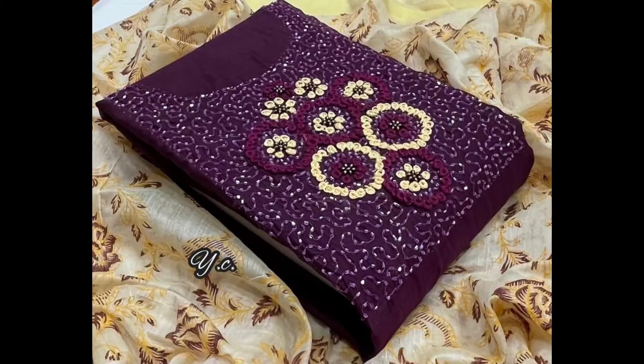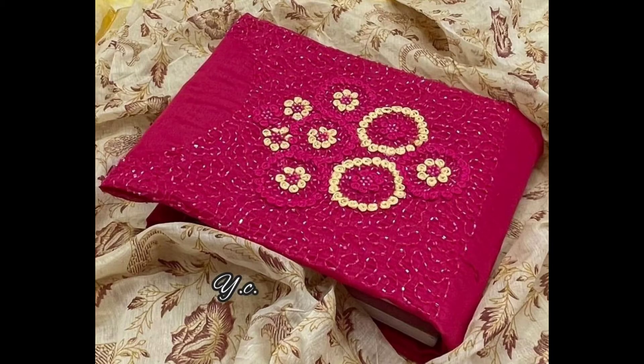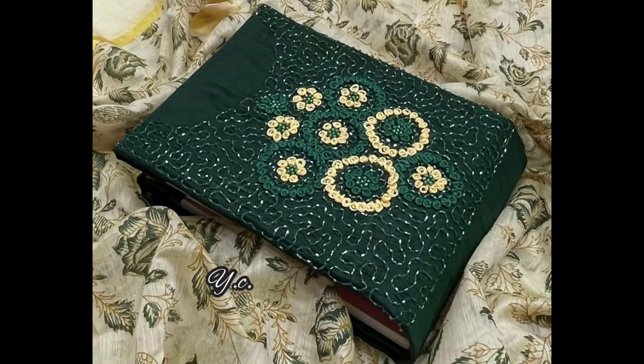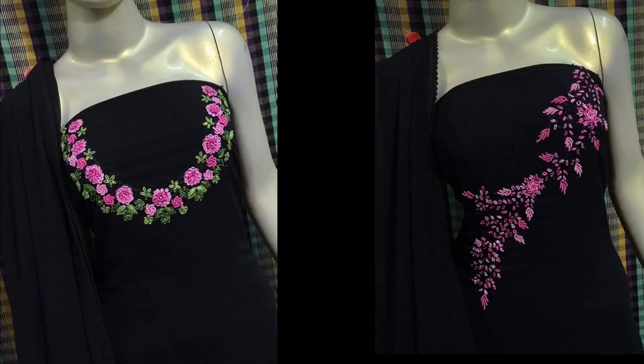The bottom is a silk block print. The top is 799. The bottom is a cotton material. The bottom is a bright color. The bottom length is 2m. The bottom is a silk print. The top length is 2.25m.